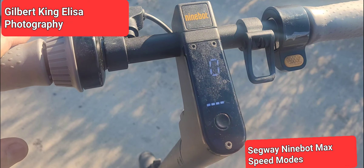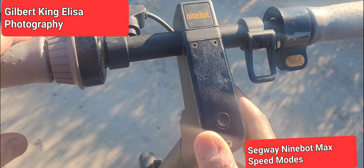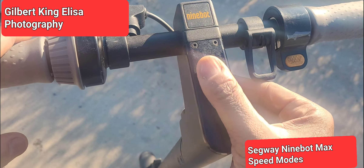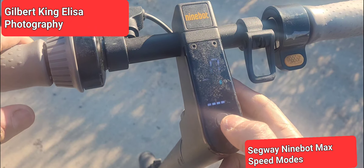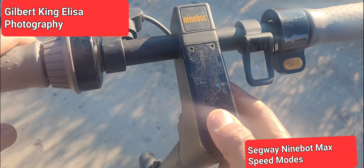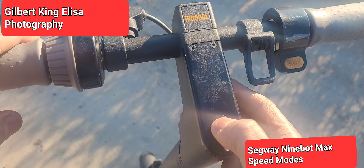This will show you how to cycle through the different settings on the 9BotMax. By settings, in this instance, I mean the different speed settings. Right now it's on S — sports mode. This is for people who have a little bit more experience and want to get a little bit more speed out of their scooter.